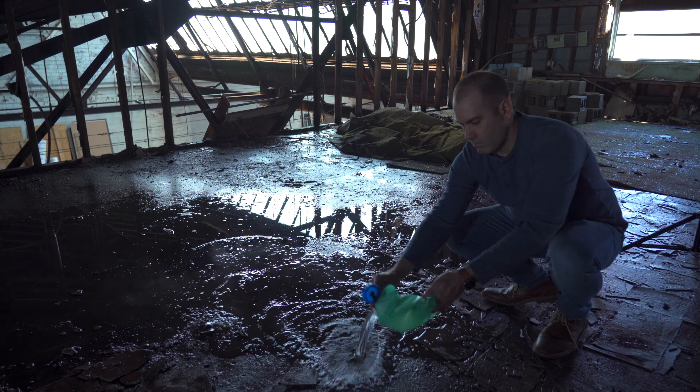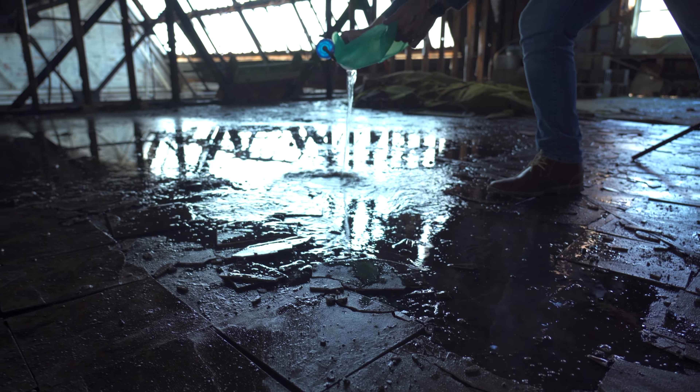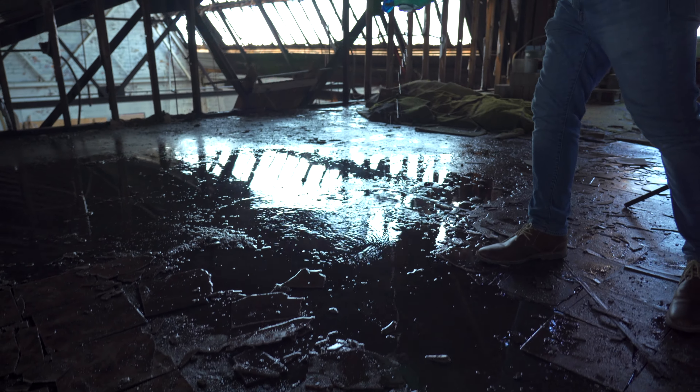I noticed I got a little bit of reflection, but I wanted to take advantage of the location even more. So what we did was we took the Peter Hurley bags, which had water inside, and we sprayed it everywhere. Because of that, my reflection got maybe about two or three times larger.